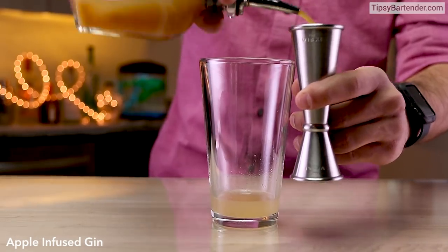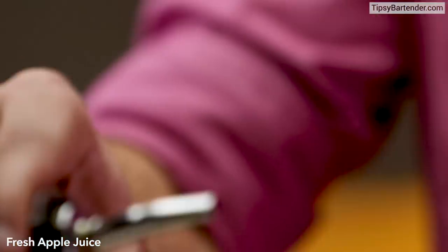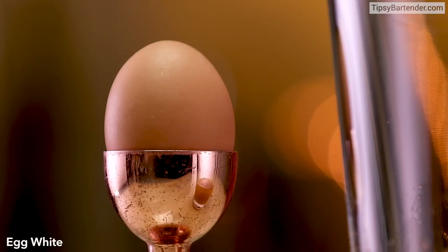That's Falernum that he spiced up a little differently. Apple-infused gin. And behind that, just some fresh squeezed apple juice — no joke. That's fresh apple juice. And then we hit it with a little bit of egg white.